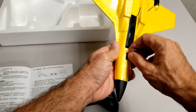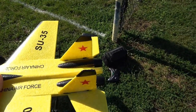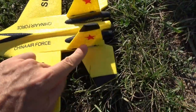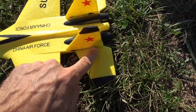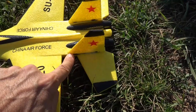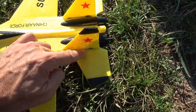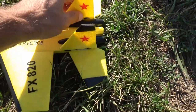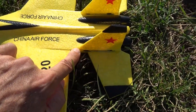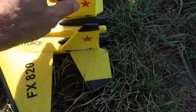I just realized the vertical stabilizers need to be pushed all the way until they click in. Before they were just wobbly; now they are nice and tight. I still put tape just in case, but you don't even have to once this section reaches the front and it clicks in. So before there was a gap, and now it's nice and tight.